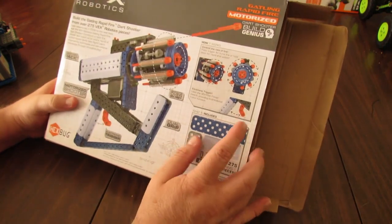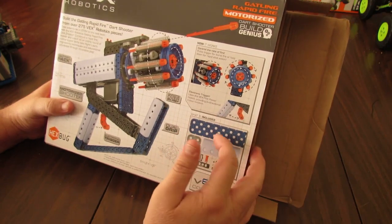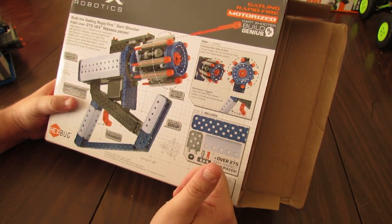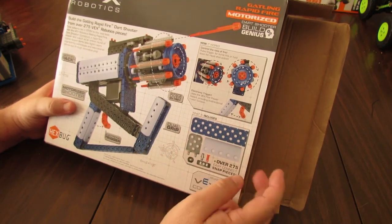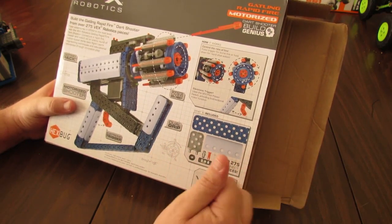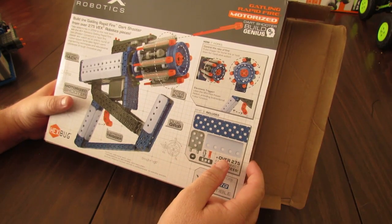One thing to know is this trigger is bi-directional, so you can pull it like a trigger normally and the motor will rotate one direction, and then you can also push it away. That might be a little confusing — you might accidentally push it forward and fire darts when you don't intend to.